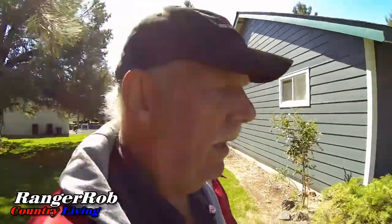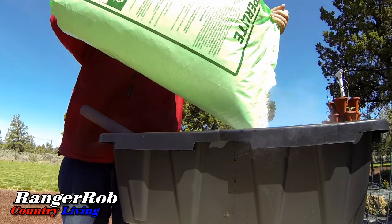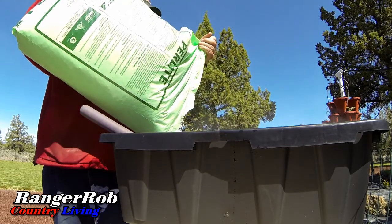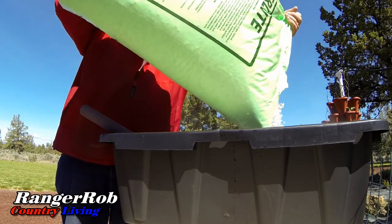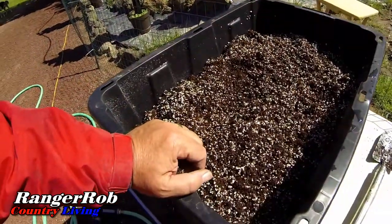I usually add about a third of perlite to the quantity of dirt I make. The perlite just allows it to drain — it doesn't retain water. The coconut coir does. And why we use this stuff is it's reusable. We feed everything with nutrients, and the coconut coir is great for holding moisture and holding the nutrients. It's been working out good for us.